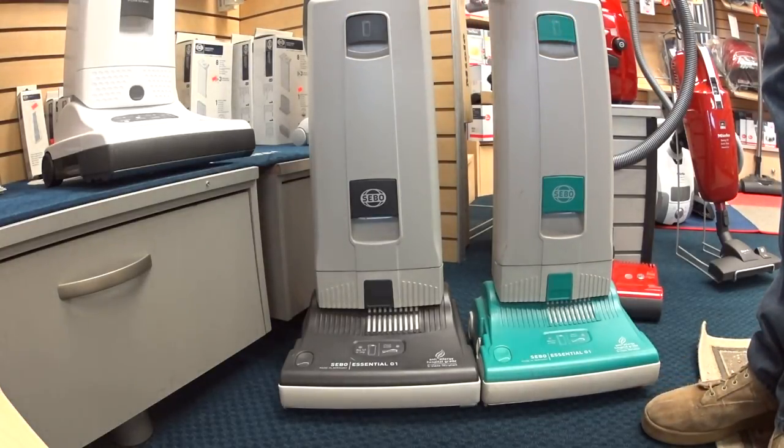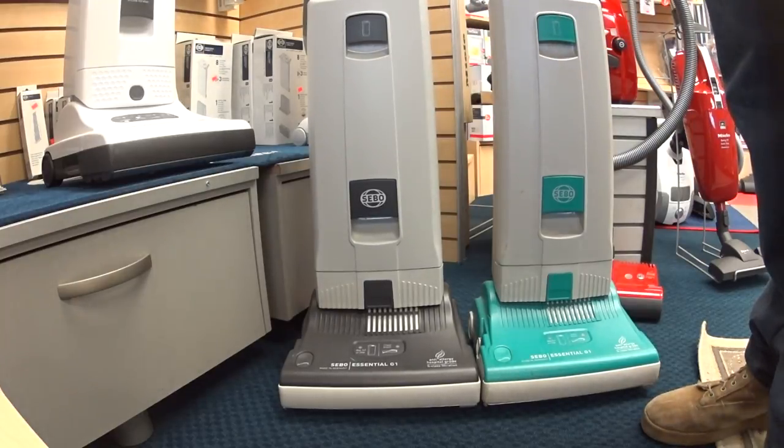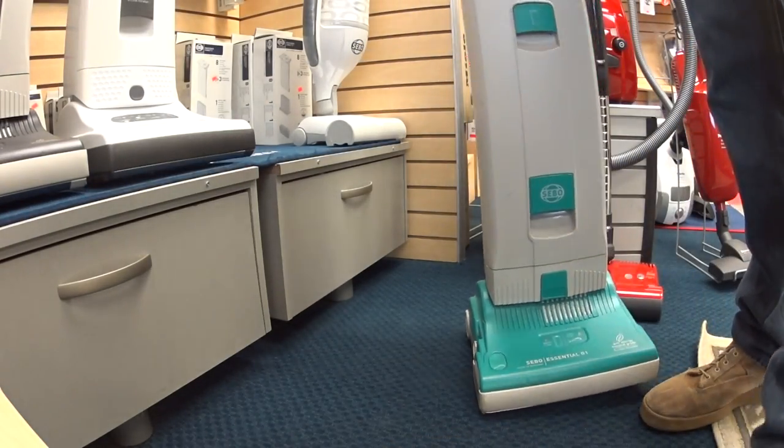The G1, at least in the U.S., has been made in several different colors. We're going to talk mostly with this unit, but they are exactly alike minus the color. The gray is the newer color, in case you're wondering.